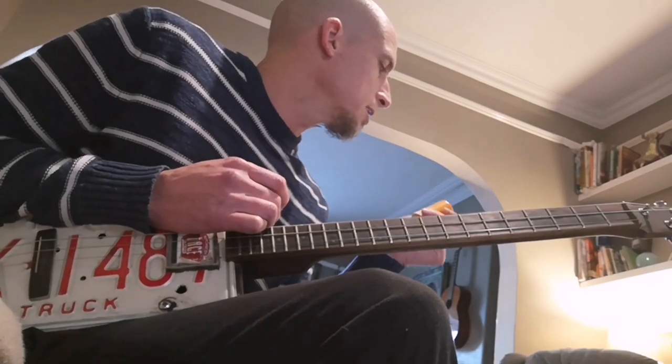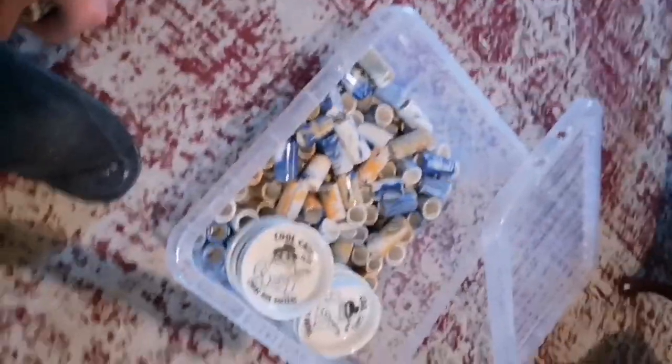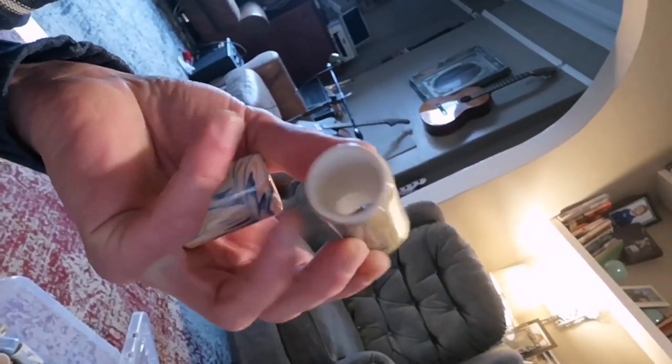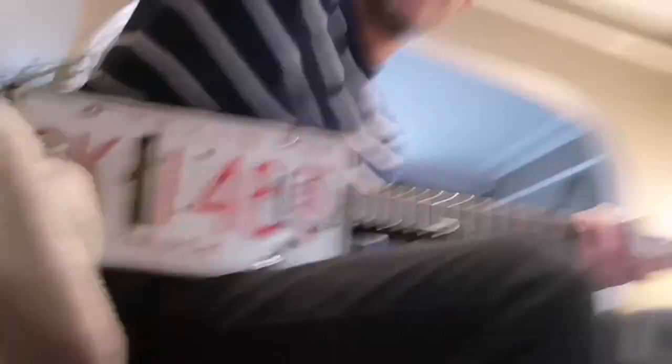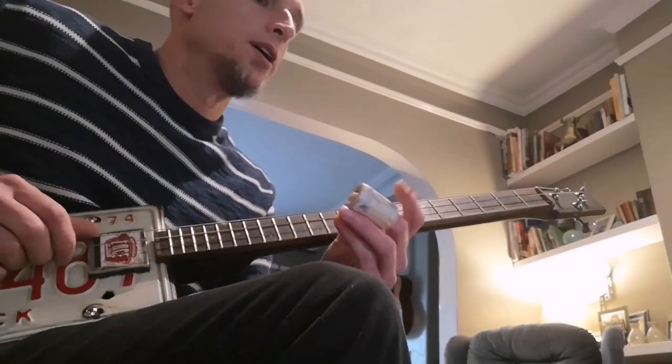The problem is, with cigar box guitars, you want to try to use a smaller slide. This is for a sixth string, which I make. I've got a big box here full of slides, so let me just grab a little slide. These ones are lighter and good for a sixth string and also for a cigar box guitar. Cigar box guitars prefer a slightly smaller slide because the gauge on the strings is less. You'll get much less knocking with a smaller slide on a cigar box guitar.